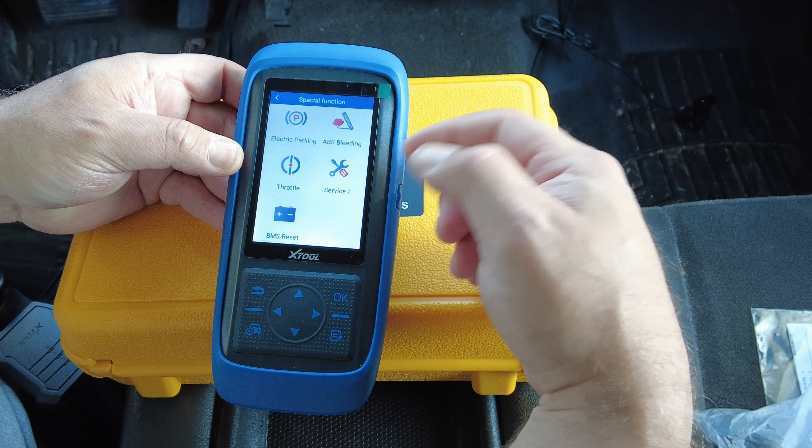Let's try the body control module — go to the driver's door module, then actuation test, then window up and down. It takes a second to get into the module. Here are the controls — let's hit down. You can hear the window going down, and now back up.